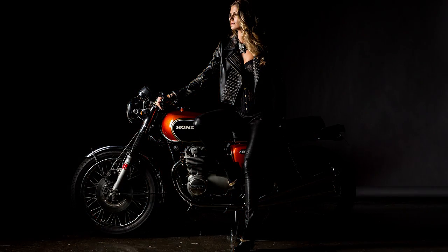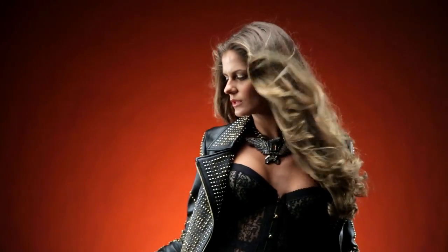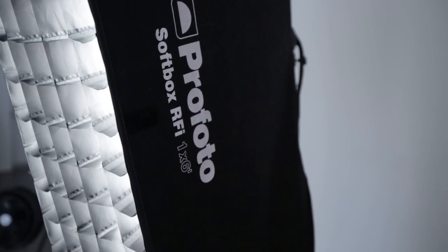While in this shot, the 1x6 strip was used as the main light. Note that the 1x6 strip was equipped with the optional soft grid. This was done to keep the light from spilling onto the background.